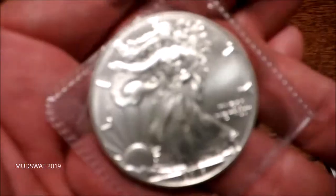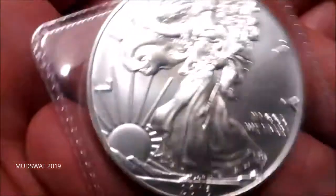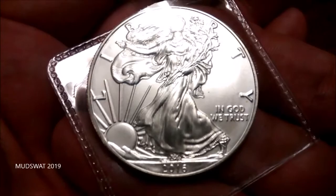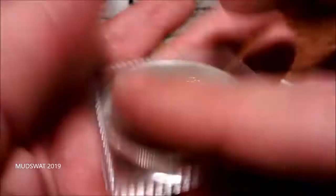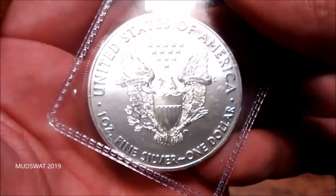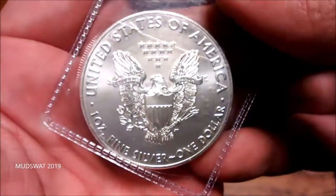But he sent a Silver Eagle. Wow, pretty. 2016 Silver Eagle. Very pretty. I like it a lot. Thank you Klesch.